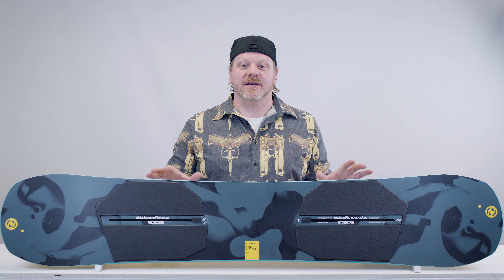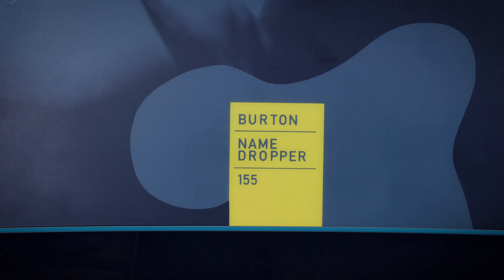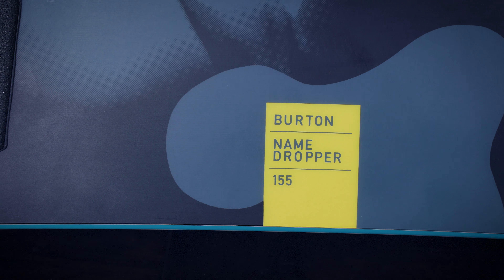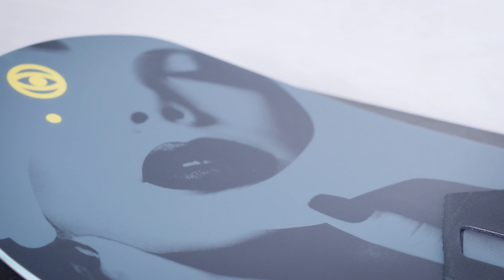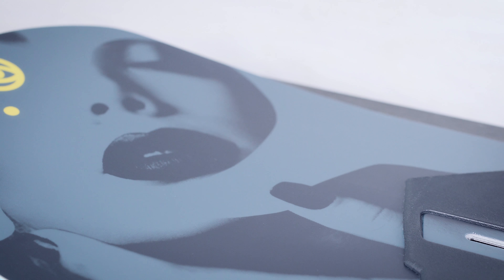So that's the Burton Name Dropper. It's a soft, buttery, jib-friendly park board full of park-specific tech with heaps of pop. The rocker will keep your nose out of the powder and the edges rail hard. So it's really an all-mountain freestyle board for intermediate to advanced riders who want a park monster or a super fun all-mountain charger.